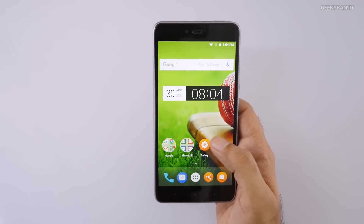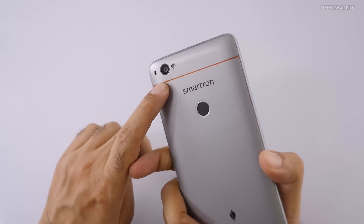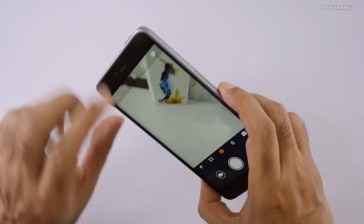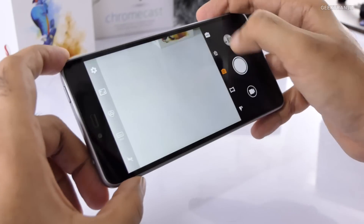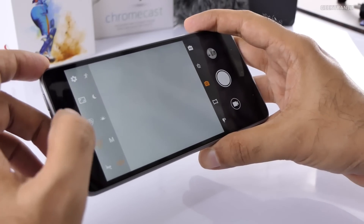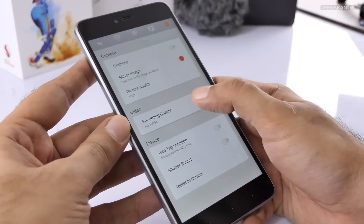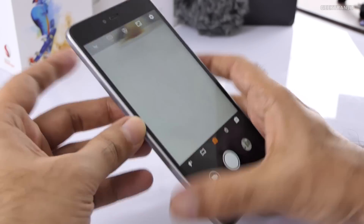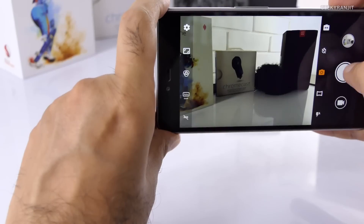Let's also look at the camera — it's a 13-megapixel rear-facing camera with PDAF (phase detect autofocus). The camera app looks pretty basic but tap-to-focus is there. They've customized some modes: you can switch between 4:3 and auto and manual modes, and HDR mode is also available. For video recording, it can record up to 4K, which is great.